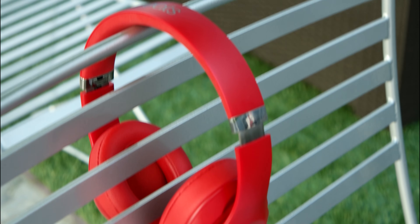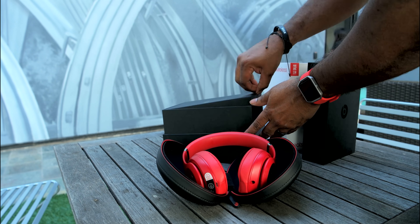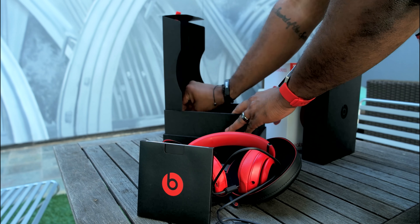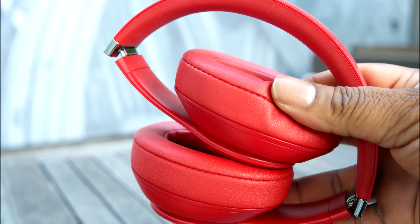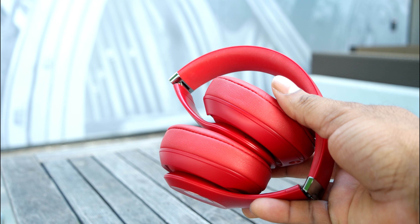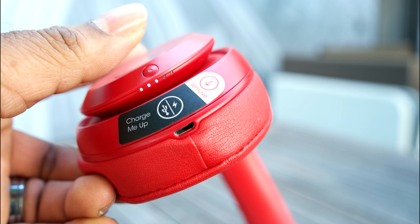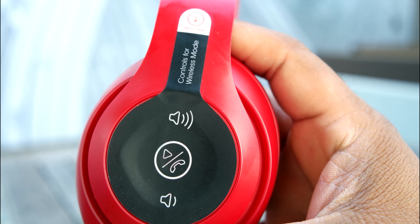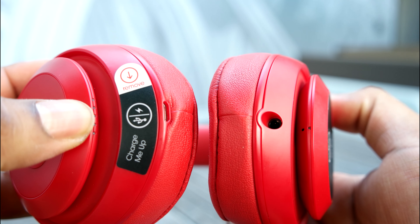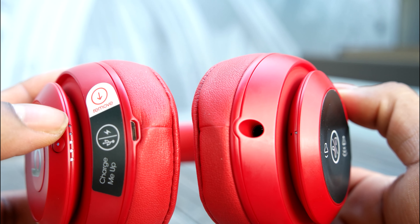When you open the box, you're greeted by headphones which look very much like the Beats Solo 3s. These are larger though, as they're the top of the line over-ear — that's circumaural — product. The styling cues are very much in line with Beats' current design language. You'll find the power button, power LEDs, and micro USB charge port on the right ear cup. The left ear cup is where you'll find the volume and phone call controls, as well as an indicator light which tells you whether or not pure ANC is active.